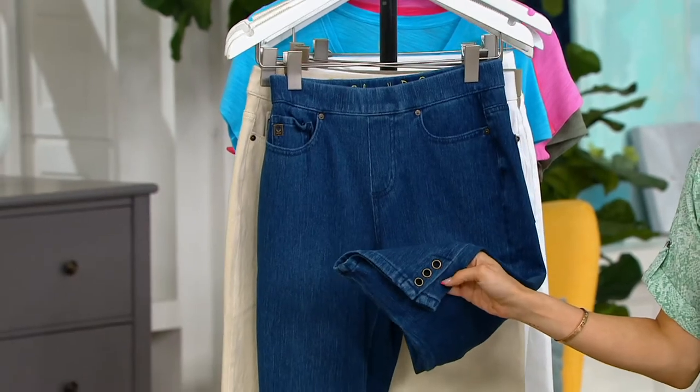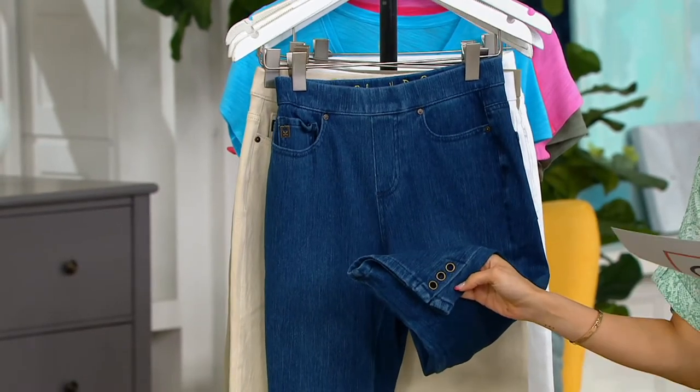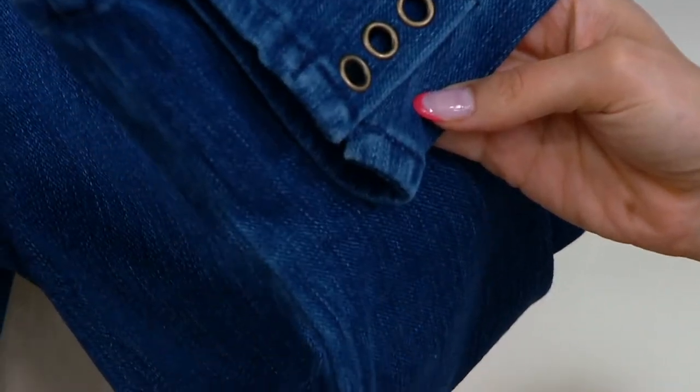I love these with the grommet. It's a small thing that makes such a big impact on these petal pushers. More just arrived. The first color is called Rinse.